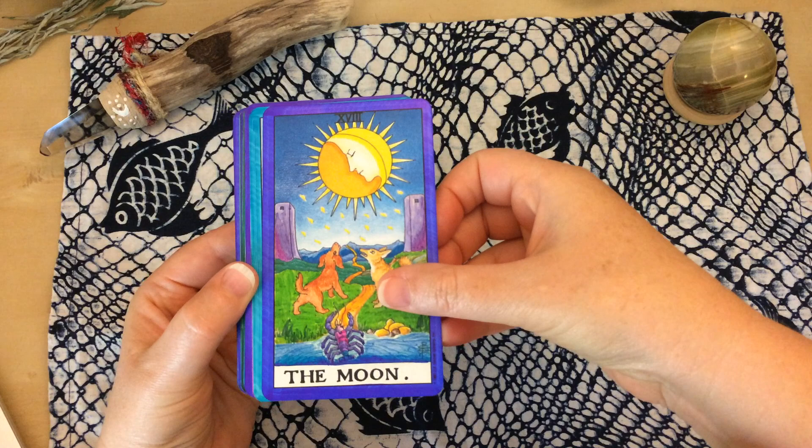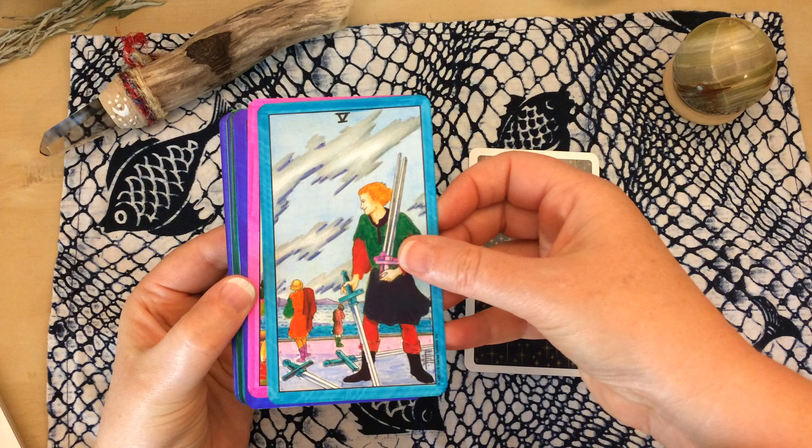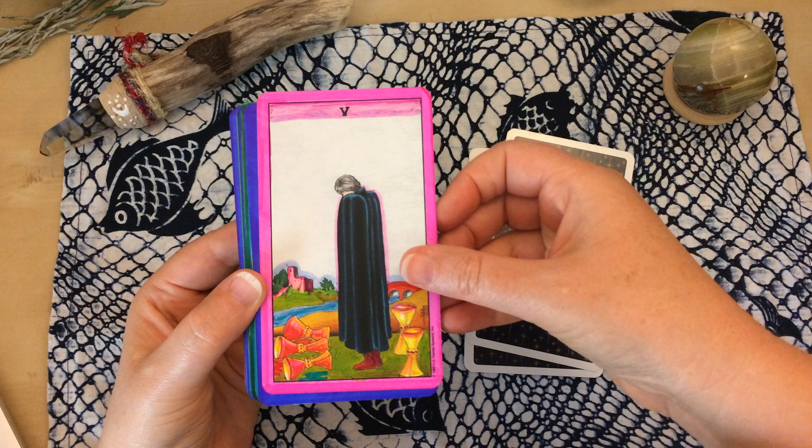I added a lot of purple to this moon card. And then I added a lot of purple to this five of swords as well.